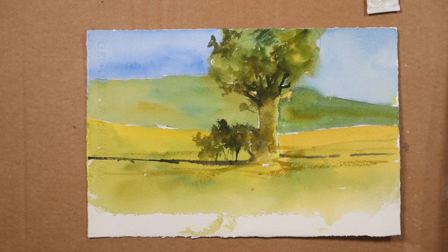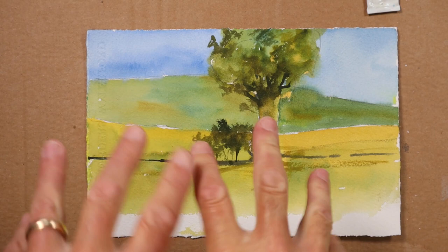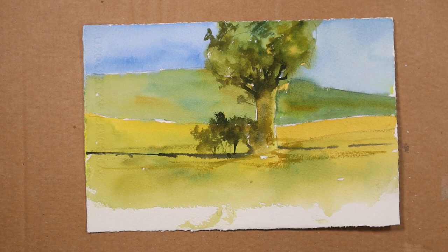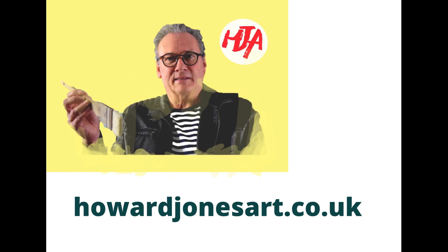If you want more in-depth information on all these types of skills and techniques in watercolour, do please visit my website where you can book yourself into a live lesson that I run on a regular basis each month. The details will be below. I hope you've enjoyed this one, and see you at the next one.